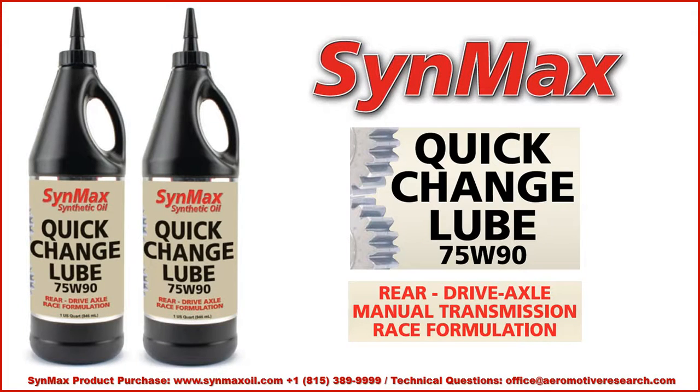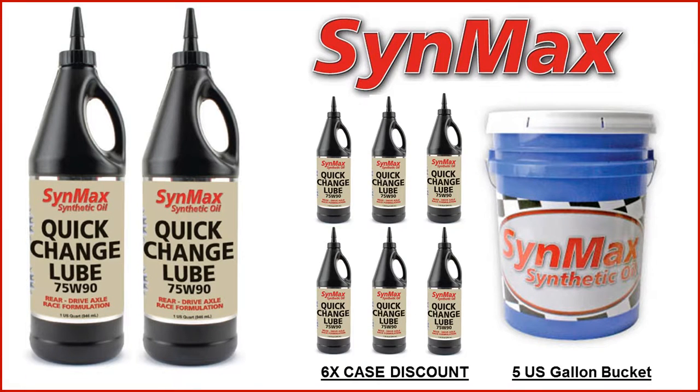Hello, this is Clayton with Aeromotive Research and today we're sharing with you about the Synmax Racing product called the Quick Change Lube 75W90. It's a universal product which can be used for the manual transmission and the drive axle in a non-locker application. Quick Change Lube 75W90 is available in a six-case discount quart, also a five-gallon bucket and in one gallons which we'll share with you later.